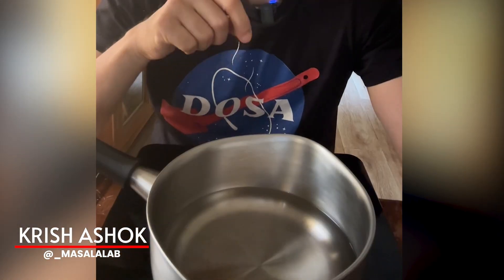Here's a pan with some water. I'm placing it on an induction stove and turning it on. In less than 30 seconds, the water is already warm.